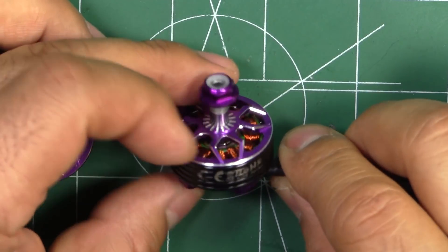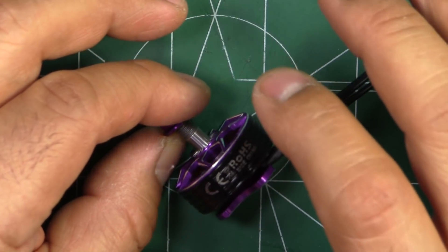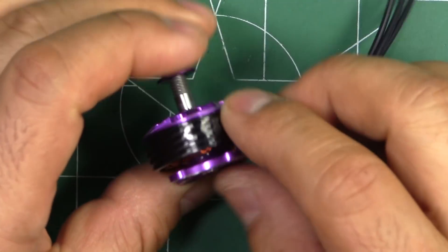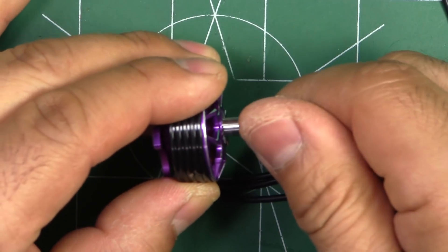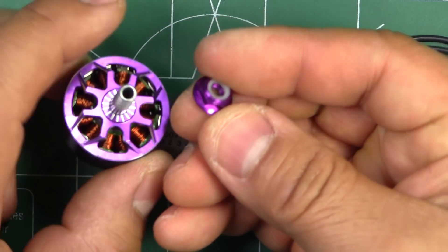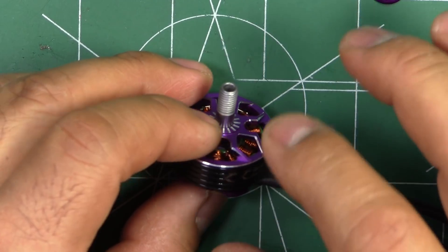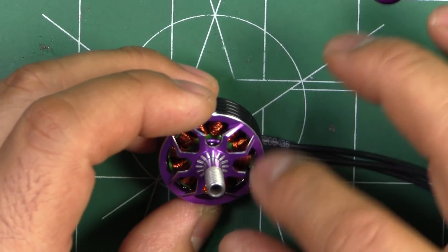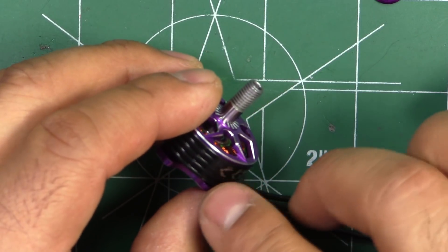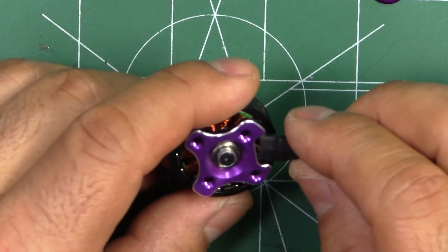Here's the motor out of the box, and as you can see it's got all the latest features we've come to see on new motors — a naked bottom retaining screw for the shaft, a single-piece hardened steel shaft, and a low-profile aluminum nylock. On the RC Groups forum I asked about the material and they said it is 7075 aluminum for the bell cap and the base.